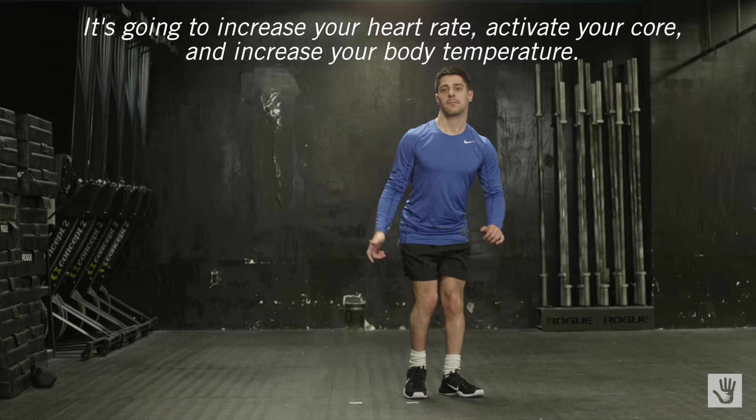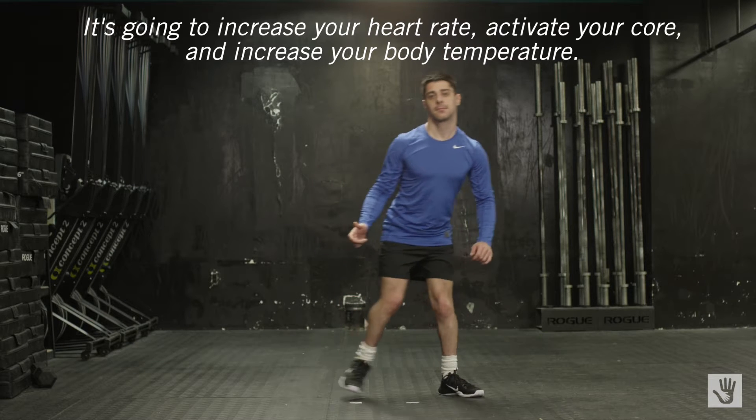It's gonna increase your heart rate, activate your core, and increase your body temperature.